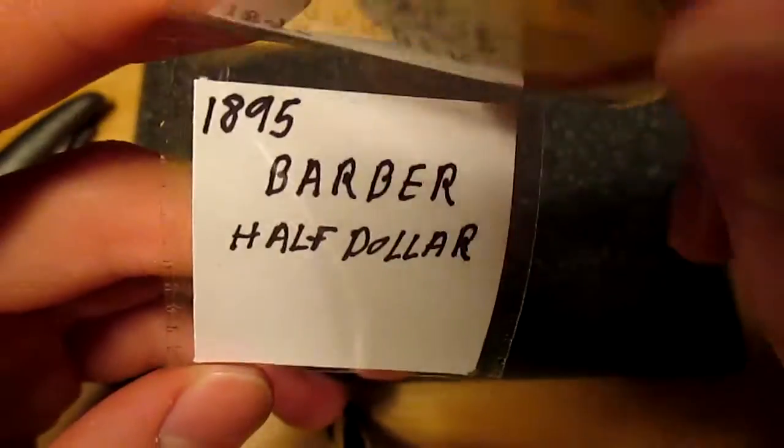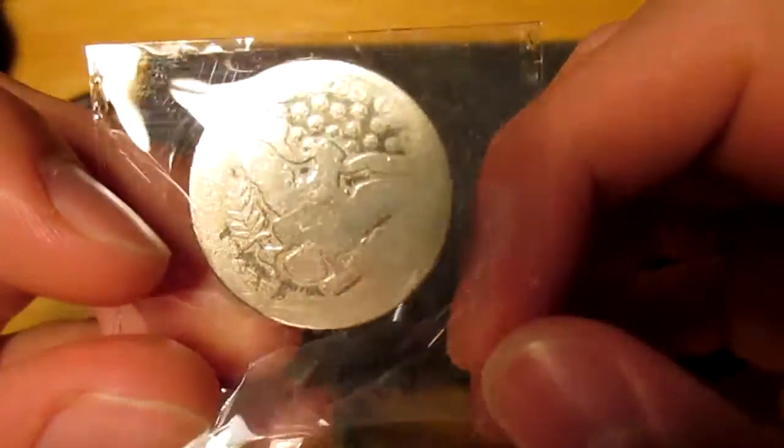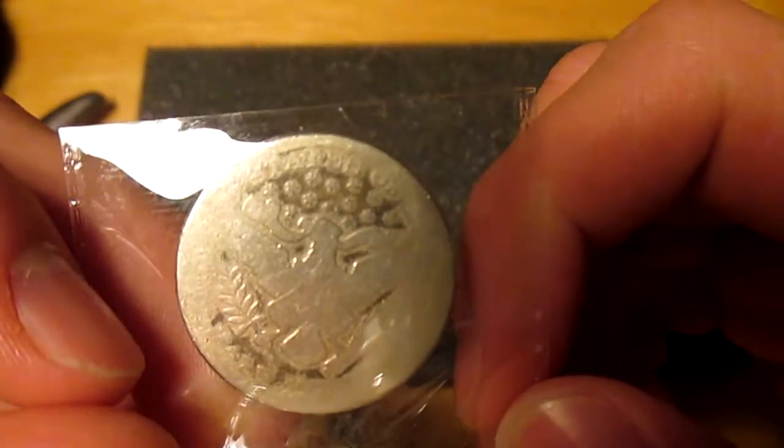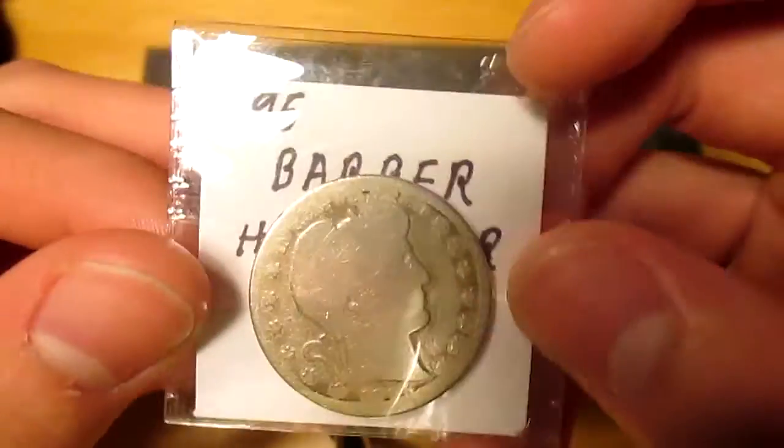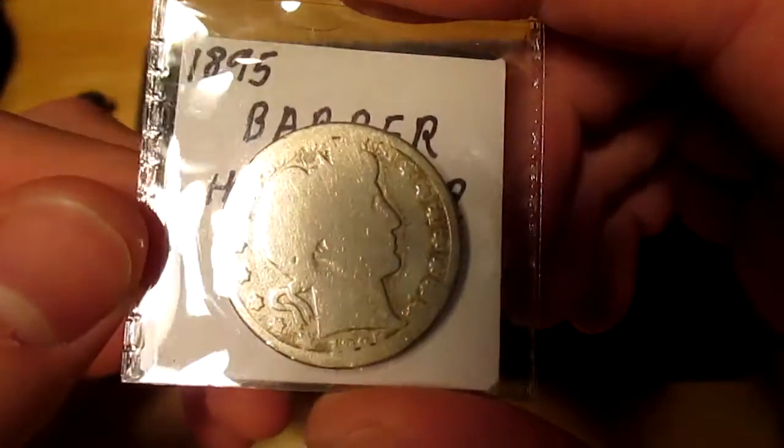It's an 1895 Barber half dollar. And there's the back. I thought that was pretty cool since I did get it for under spot, even though it is cleaned.